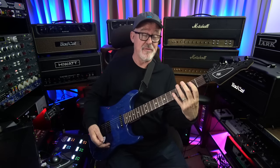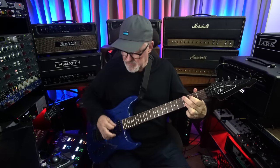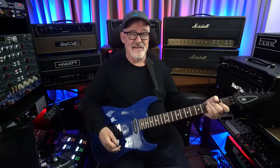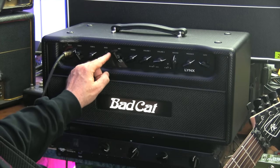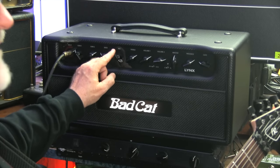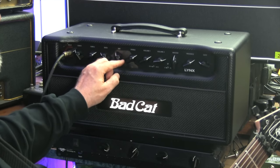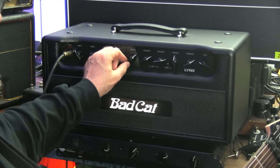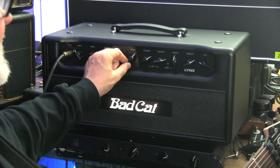Here's a pretty clean tone on channel one. If I hit it harder and turn the volume knob from eight to ten, I get more edge of breakup. Let's check out the bass knob. How about the mid knob? I actually like it all the way up for this lead tone. Now the treble. And the presence.